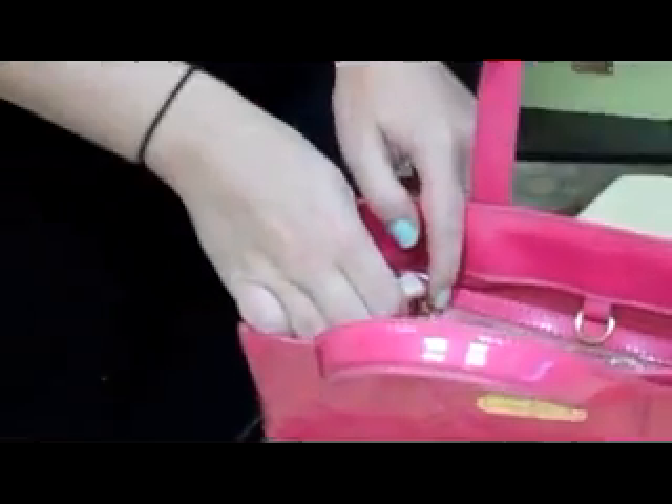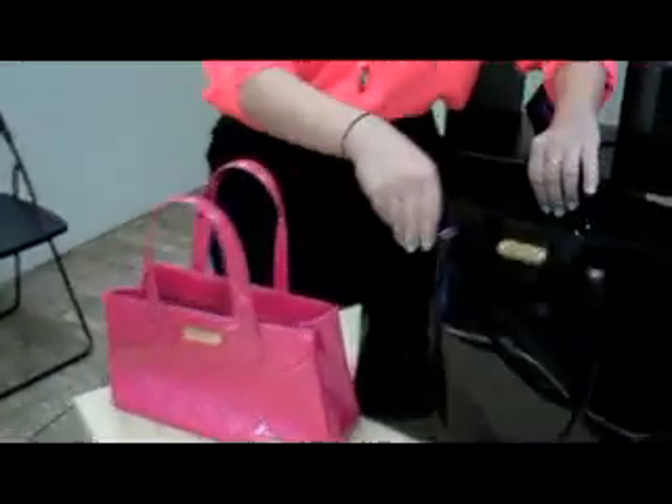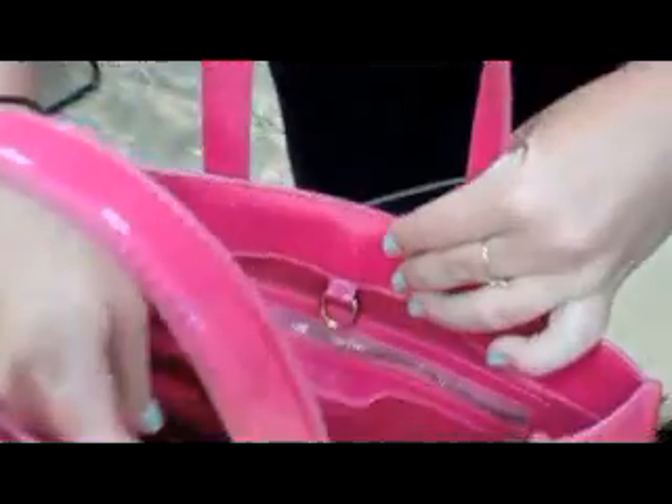When examining the fake, the font looks off — it's much larger and the characters are much closer together. You should also always look for straight stitches. The lining on the inside should be smooth and taut, as on the authentic bag, whereas on the fake it's just kind of bunched together.